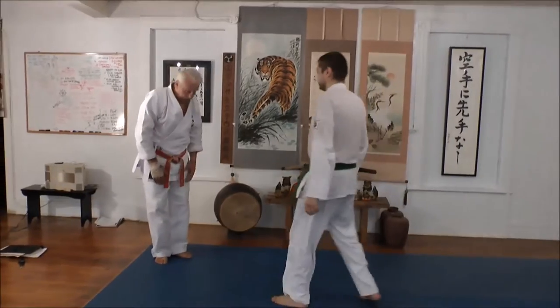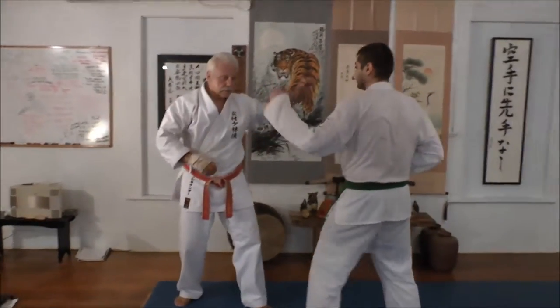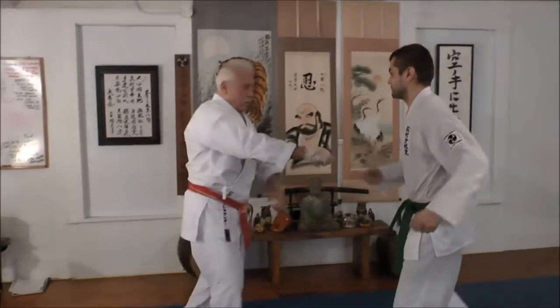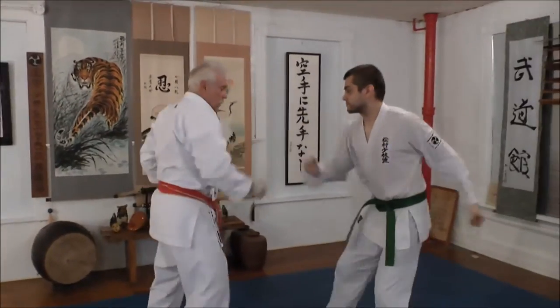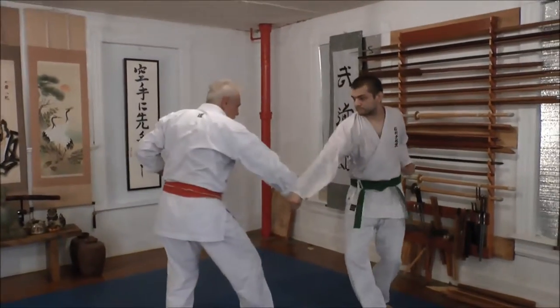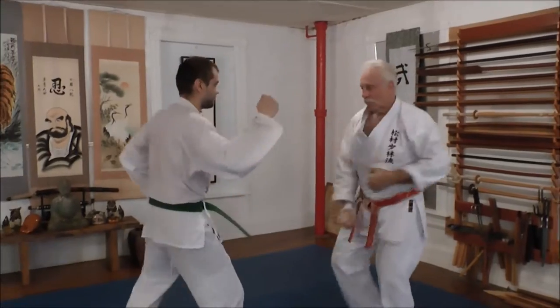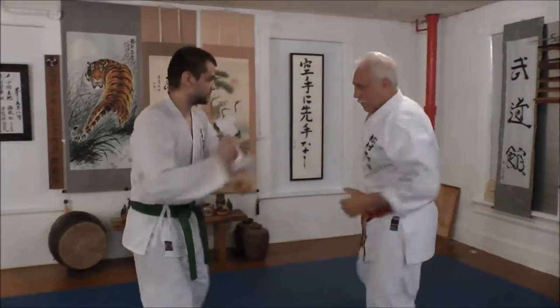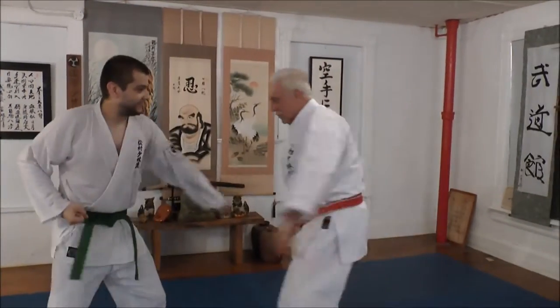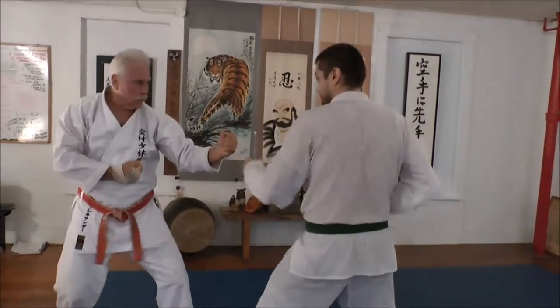This is kind of a long embusan on this drill, so bear with us — we've got to go diagonal. Down block, down block, turn, yame.